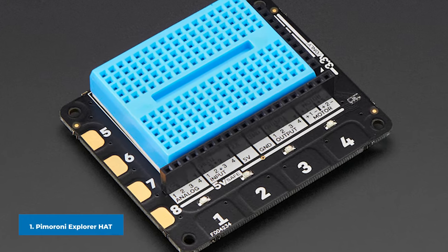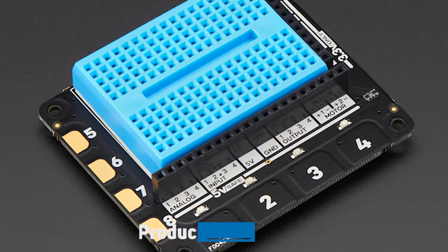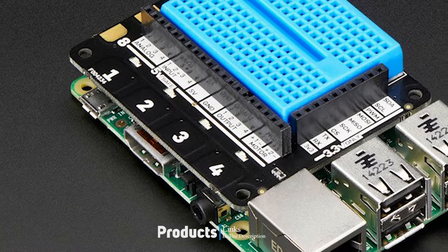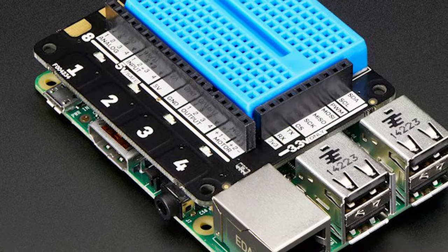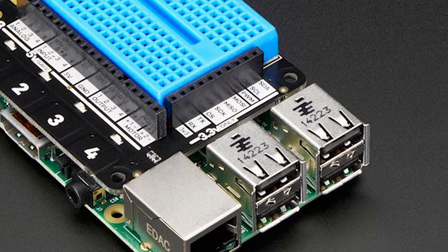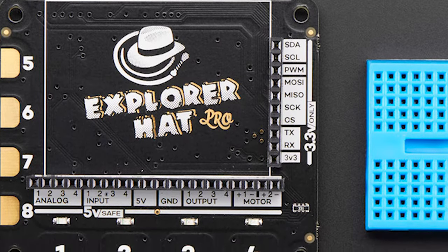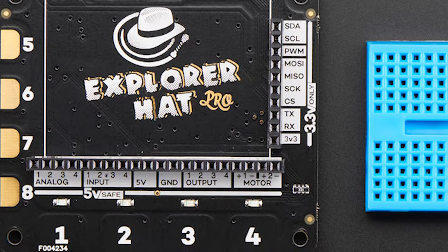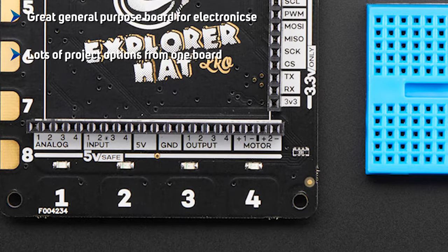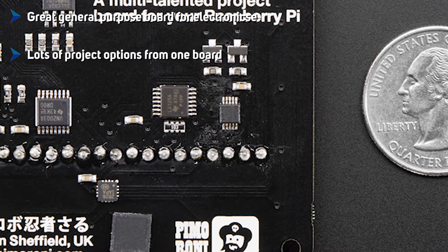At the first position of our list, we have the Pimoroni Explorer Hat Pro. For general purpose experiments in electronics, nothing can beat Pimoroni's Explorer range of products. The Explorer Hat Pro is an all-in-one electronics lab which fits neatly onto the GPIO. Four capacitive touchpads and four crocodile clip pads offer touch and capacitive input which can turn conductive objects such as fruit and aluminum foil into fun inputs. Buffered 5V tolerant inputs and outputs provide easy use of common electronic components you would normally need an Arduino board for.